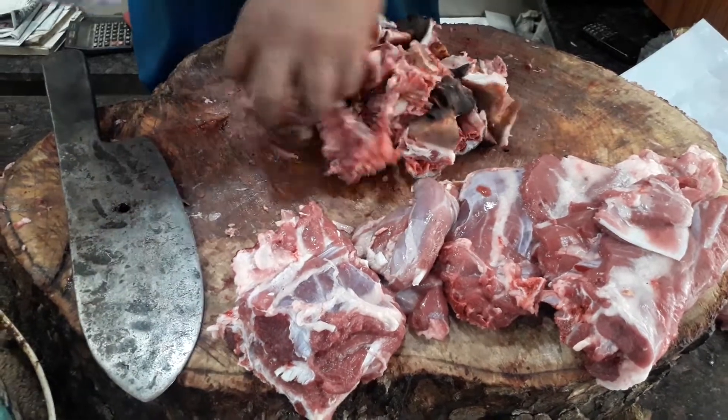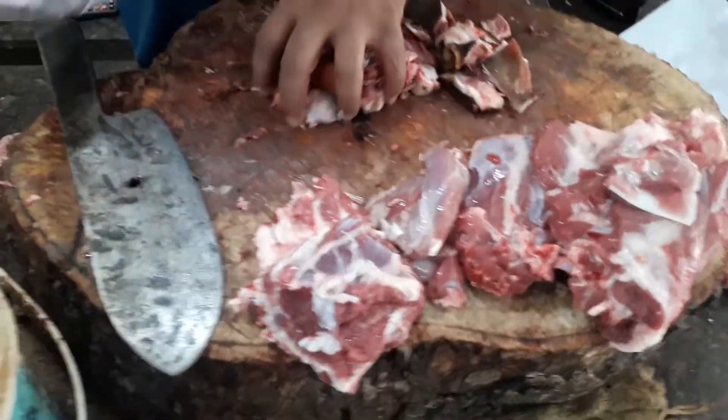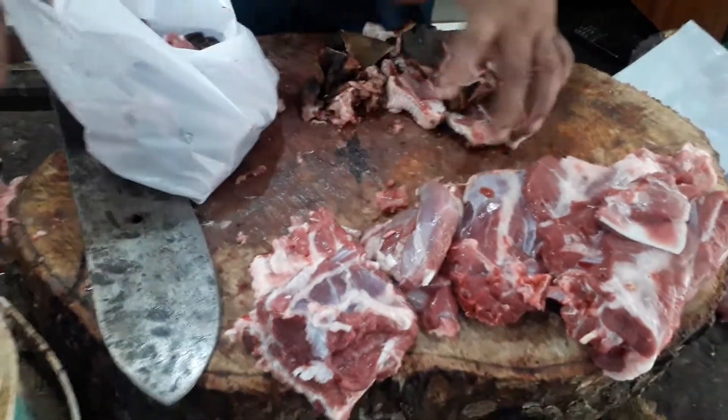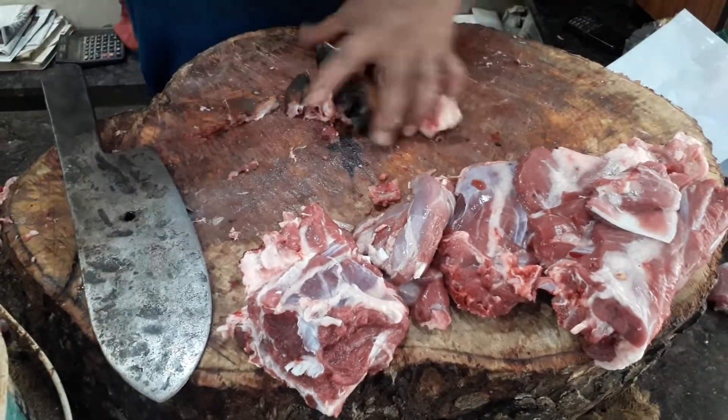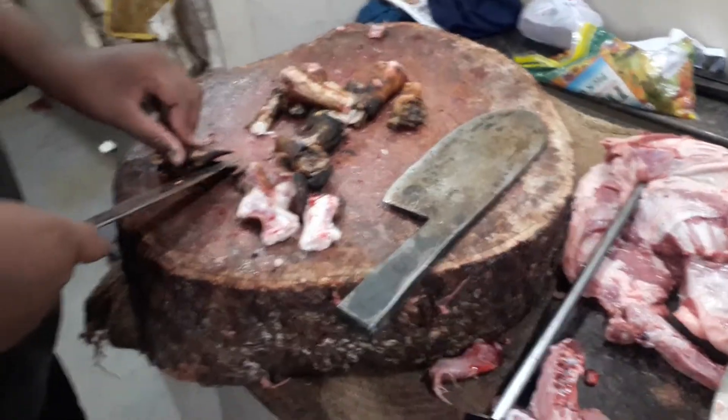This is about 760 rupees. Is it worth 800 rupees? Yes. I am going to take a second. Okay.